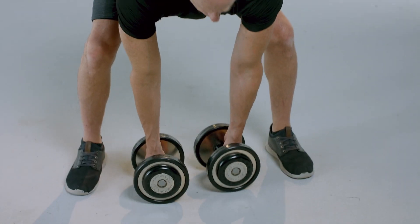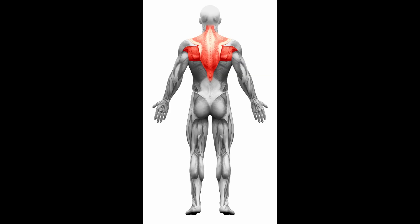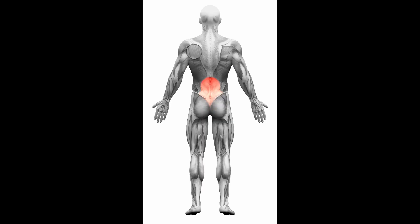It's important to avoid excessive rotation of the back. This exercise works the upper back, biceps, and lower back.